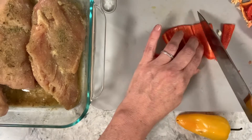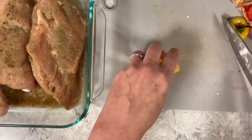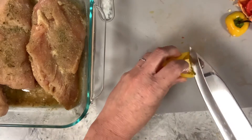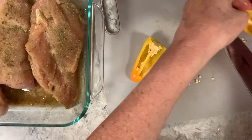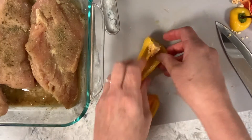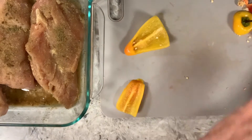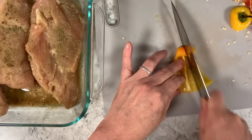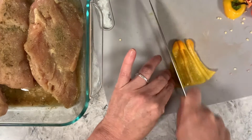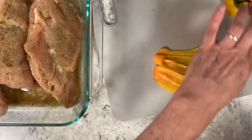I'm cutting up this yellow bell pepper. There are a lot of seeds — I didn't realize that, I usually eat these peppers whole. I have a sink behind me so it's easy to just dump the seeds in there. I hope everybody's having a good Hump Day — it's Wednesday for me.